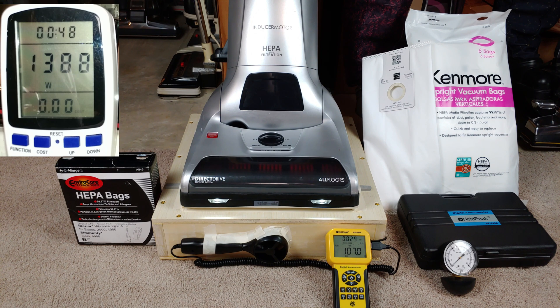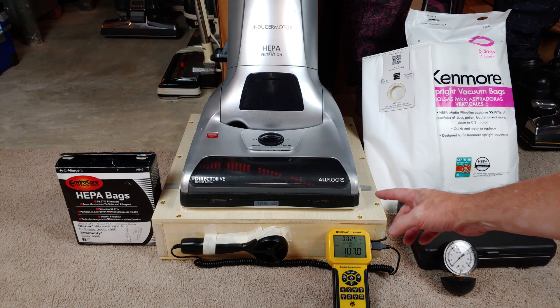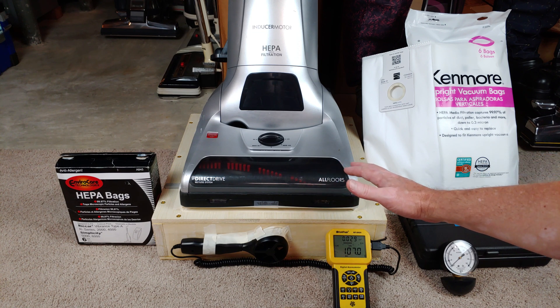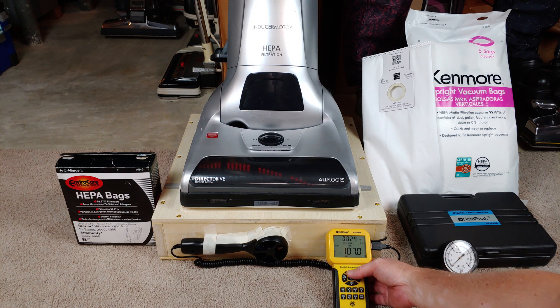Now let me turn the brush roll on and see what kind of differences there might be. This is a powered brush roll by its own motor, so let's see if it has some CFM effect. You saw that with the brush roll spinning, the CFM went down a little bit because this is using some power — the overall motor speed inside the base was drawn down just a little bit, not much. So the CFM dropped. Let's switch bags and see what we have for a difference.